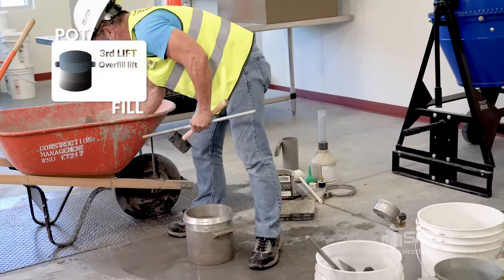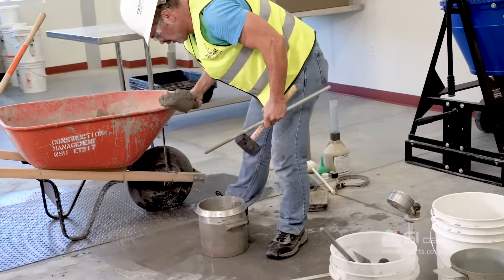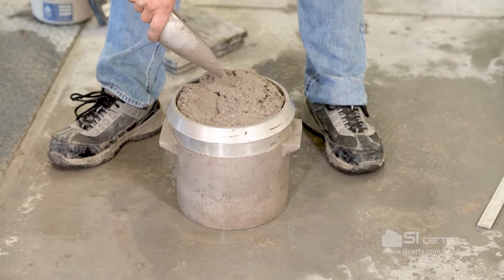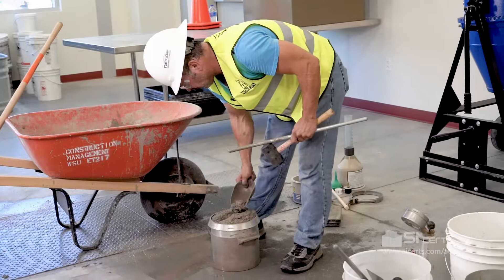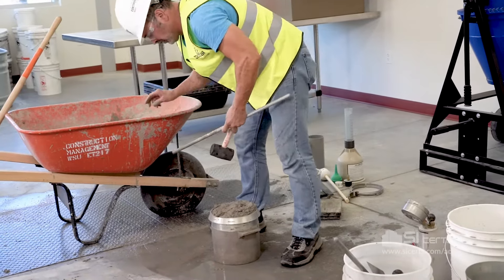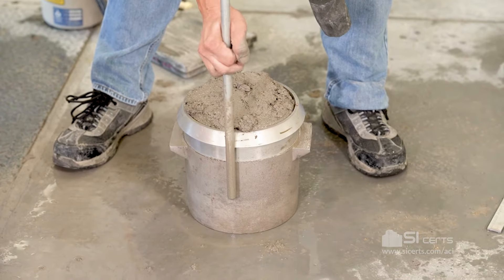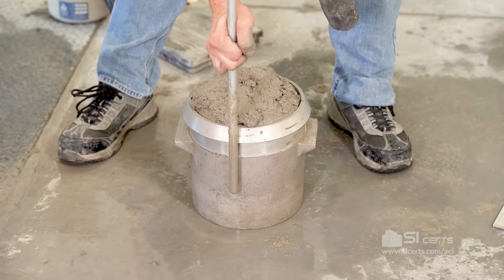Last lift will complete the filling of the pot. With this lift it's optimum to have a slight overfilling of approximately an eighth of an inch after the rodding and the consolidation with the mallet. Again, this lift we're going to penetrate the lift throughout its depth, just penetrating the lift below by approximately one inch.